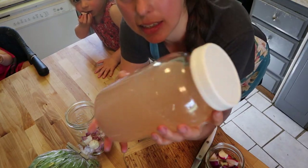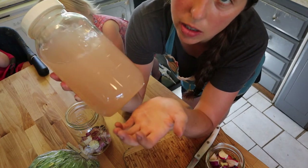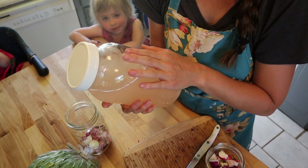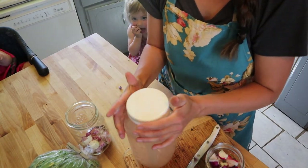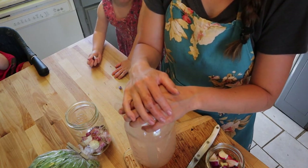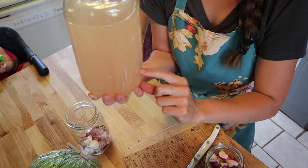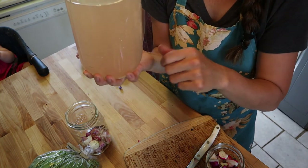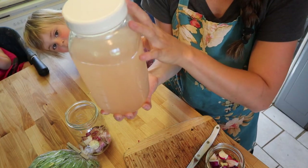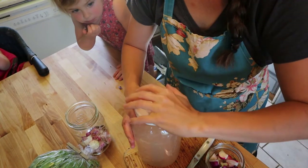This is a saltwater brine using pink Himalayan salt. You can use any other type of non-iodized salt — Redmond's Real Salt is a good option. You're going to do one teaspoon of salt per one cup of water. I did six cups, so I have six teaspoons, or two tablespoons of salt. What I normally do is heat up some water to boiling, put the salt in and let it dissolve, and then add cold water on top to bring it to temperature — because you don't want to put boiling hot water on your ferment.